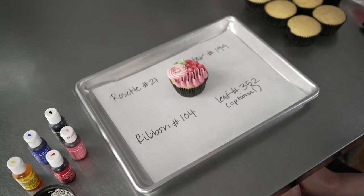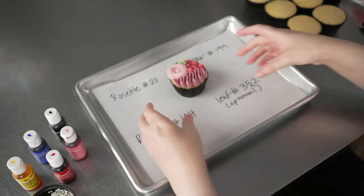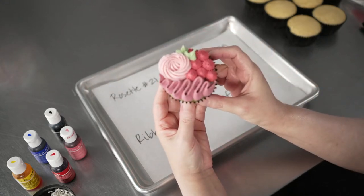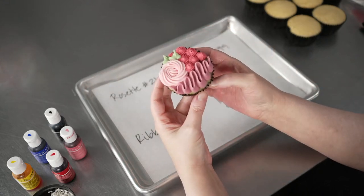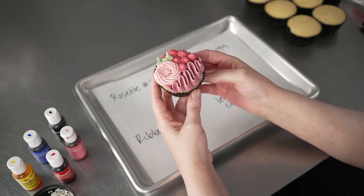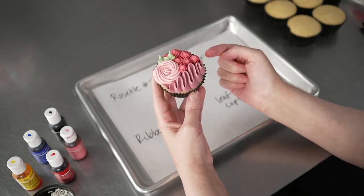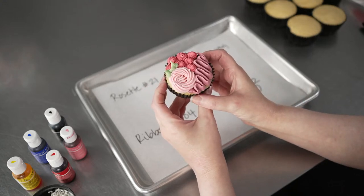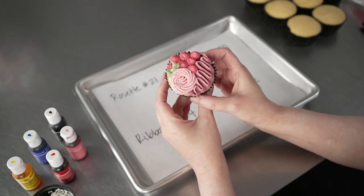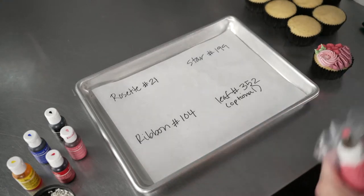This is Amy Chan from CakeDecoratingSchool.com, and if you like cake decorating, you're in the right place. Welcome to today's live, where we're going to be making these cute, simple alternatives to flour overload cupcakes. We've all seen those pretty cupcakes on Instagram and Pinterest covered in tons of piped flowers, but for a lot of people they're too time-consuming, or maybe your skill level just isn't there yet. So we're going to do a simplified version that will allow you to easily create a similar look and feel with a lot less skill, and it'll take you a lot less time. Let's quickly talk about what you'll need if you want to follow along.